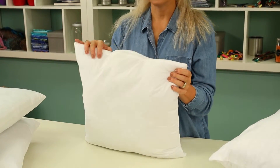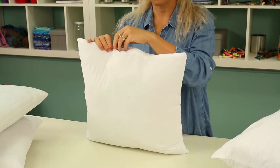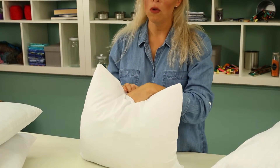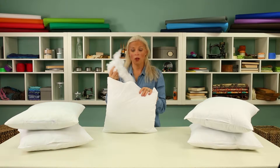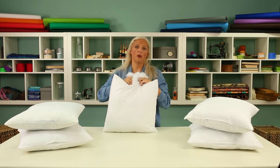The next feature is a zipper closure. This zipper closure allows for easy customization, so you can either add more fiberfill or remove fiberfill to customize the softness or firmness to your liking. Also, you can remove the fiberfill for washing of the cover, then just replace it after it's been washed and dried.